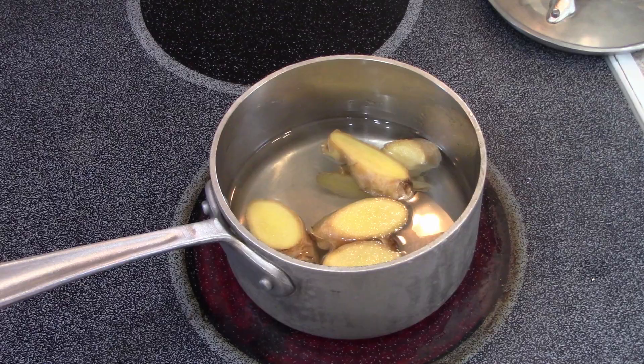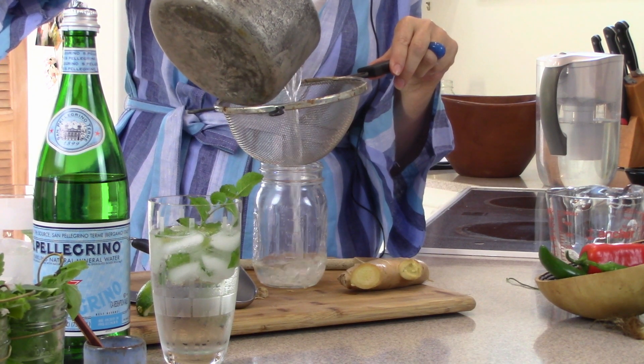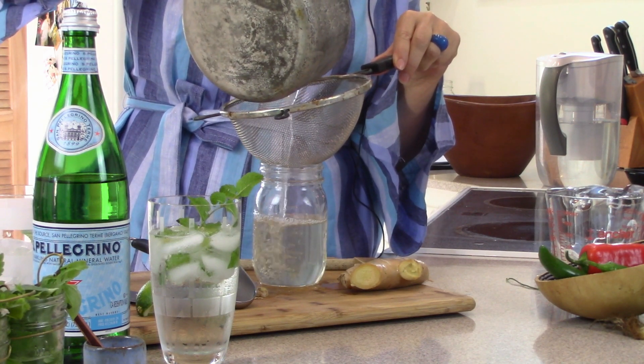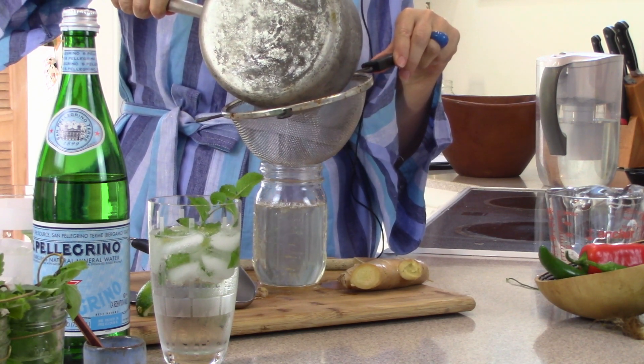Now, I've melted the sugar and water together — the sugar is fully dissolved into a simple syrup. I added the ginger slices and let them steep in there. Now I'm pouring it into a mason jar, but you can use any container you like. It'll keep in the refrigerator for up to a month.